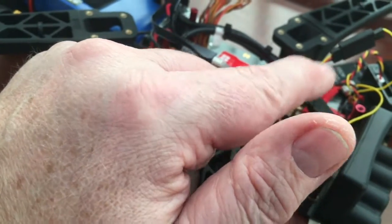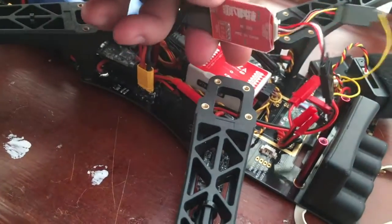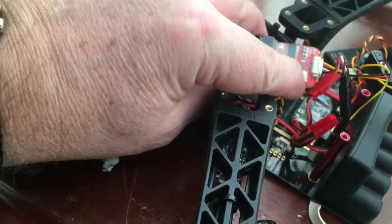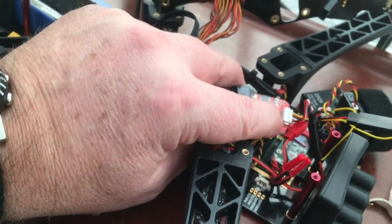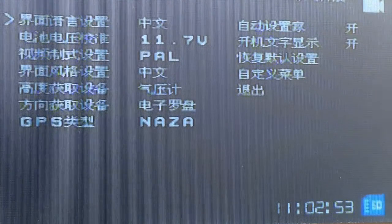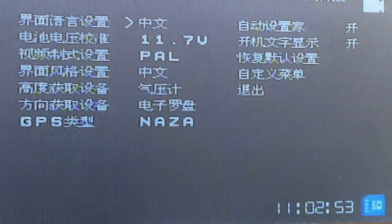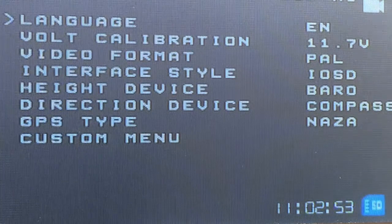I'm going to power it up now. There's a button on the unit for navigating the menus. When you first power it on everything is in Chinese — all gibberish — so the first thing you need to do is press and hold the button, select the first option, press and hold, and change the language to English.